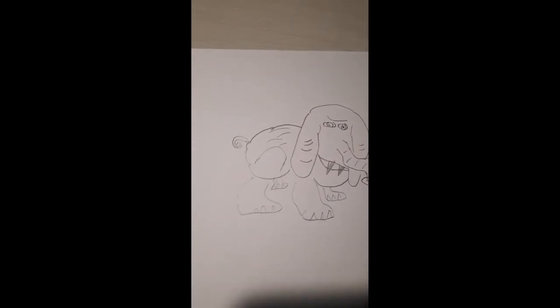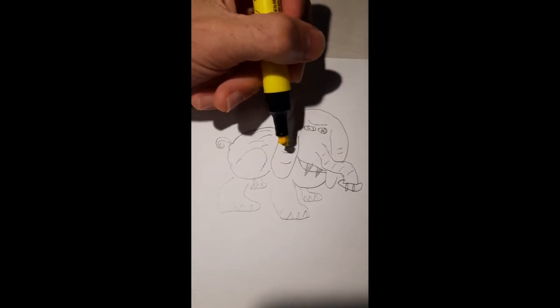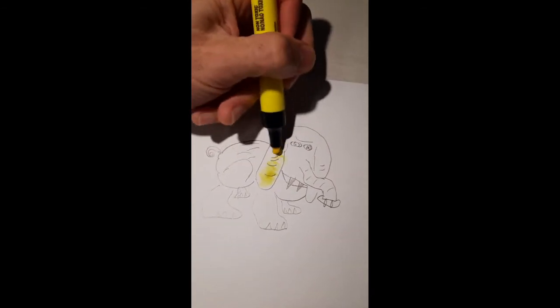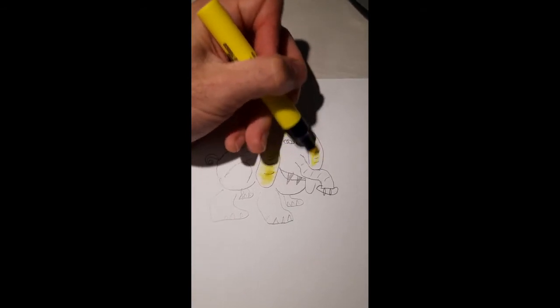Now let's do some coloring. Elephants in real nature are typically gray, gray-purplish, or grayish — but we can make an elephant any color we want. Today, just for originality, I'm going to make my elephant a nice sunshine yellow.